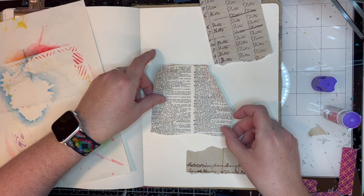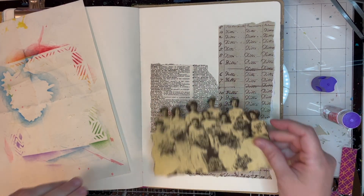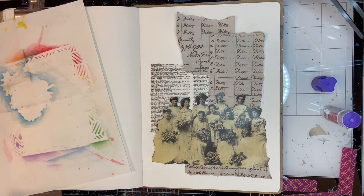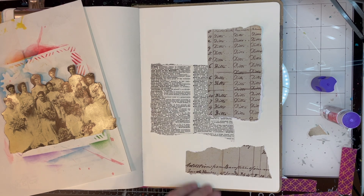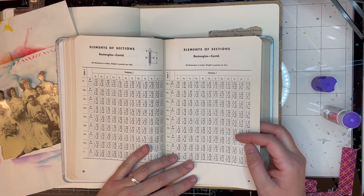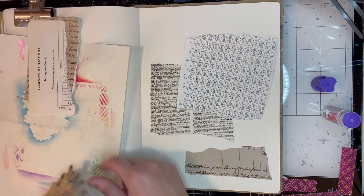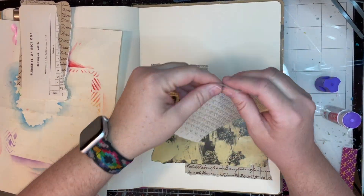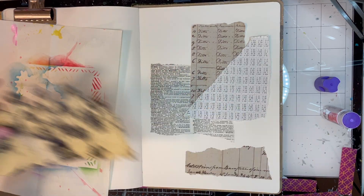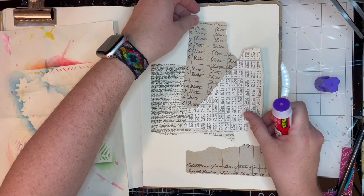I am gluing down some texture for the background. This is a vintage dictionary page and a printable that had some kind of ledger text on it. Here I am just judging everything and making sure everything fits. I kind of made a mistake here of gluing that dictionary page down first, because actually what I wanted was to put the dictionary page over the taller page — but oops, sometimes my brain and my hands don't talk to each other. So I went to this old book and got out a page with a chart on it, and I'm going to throw that in there just to give a little more interest. At the end of the day, this is going to be covered up with ink and paint and gesso and other things.